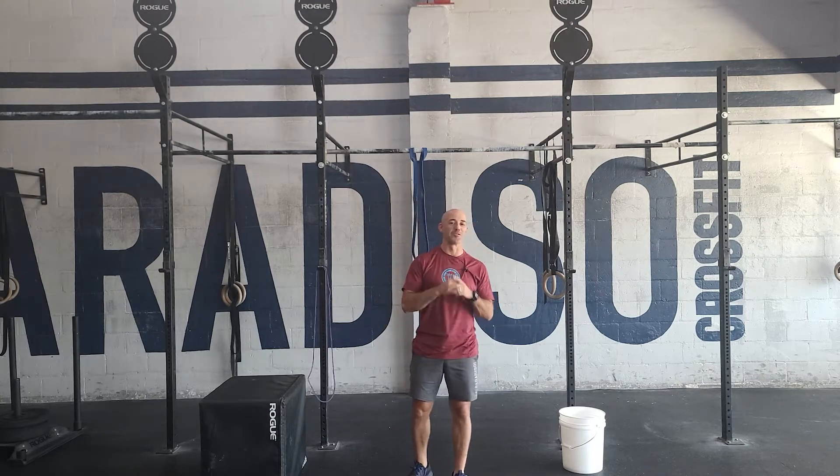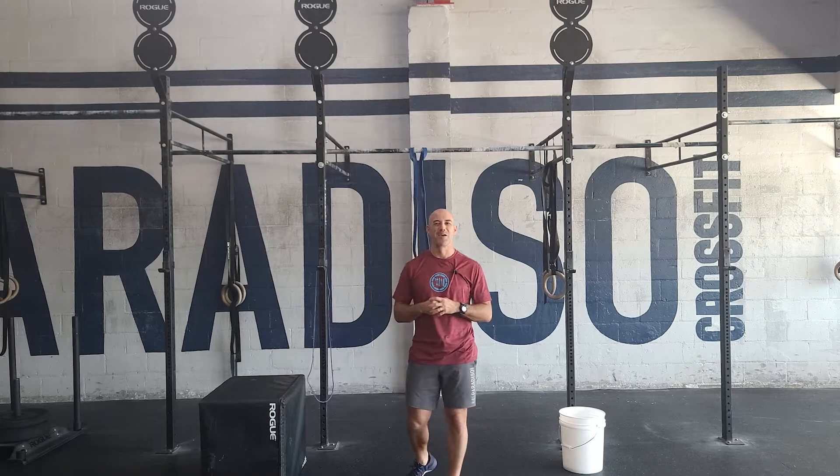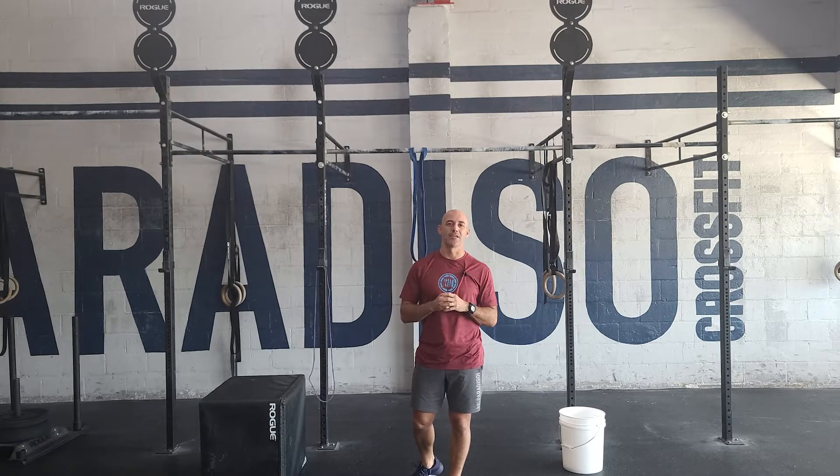Hey guys, happy Memorial Day, happy Monday. And first off, sorry about my voice, but this is a classic tradition in CrossFit — the workout Murph.